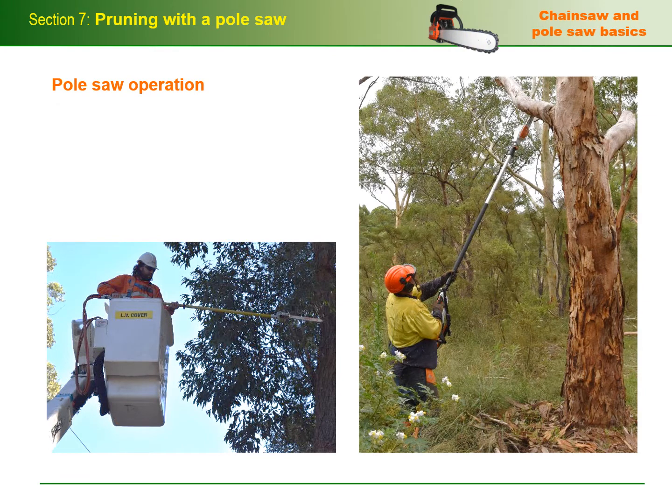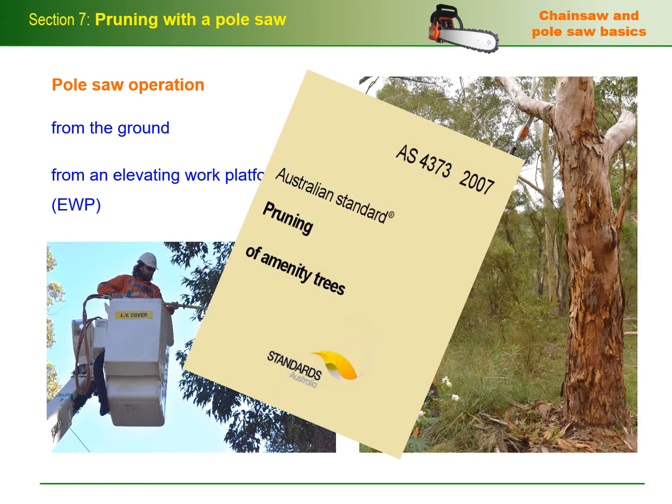In this section we'll cover pole saw operation and the techniques used to prune trees from the ground and from an Elevating Work Platform or EWP. We'll also look at the guidelines for pruning to Australian Standard 4373.